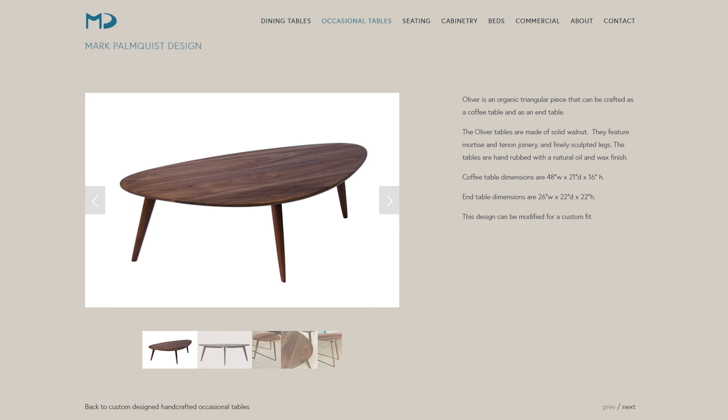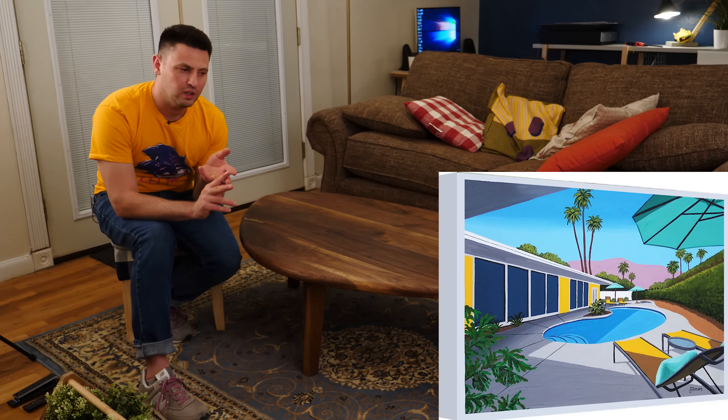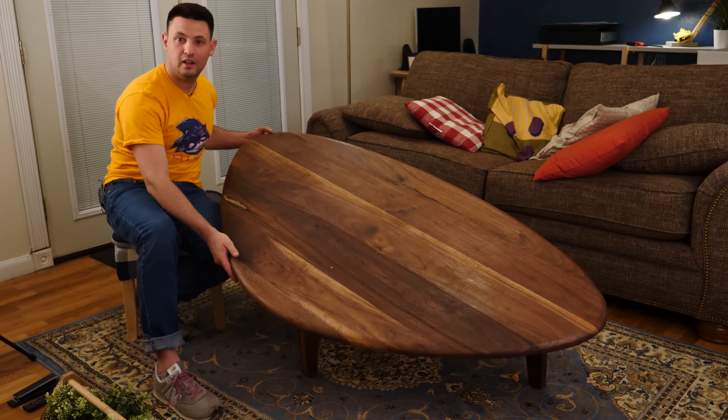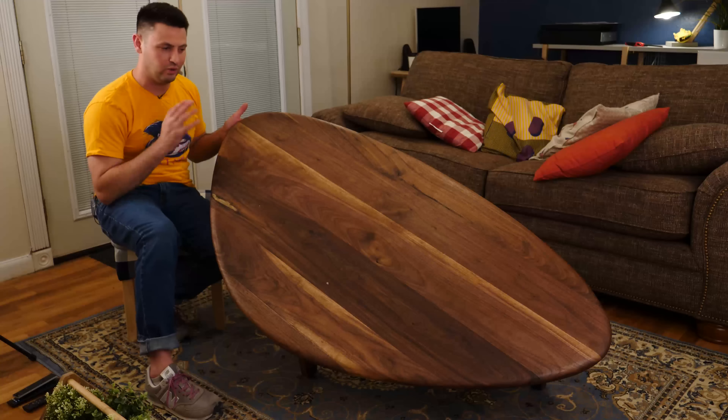What appealed to me specifically was, one, the minimalism and the semi-organic shapes — like the oval shape, the kidney shape, the ellipsoid shape here — which ended up being pretty challenging. As you can see, this is not a normal shape at all, but there's an order to it.